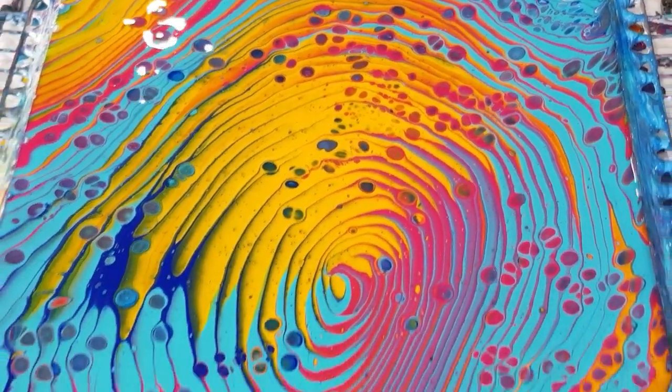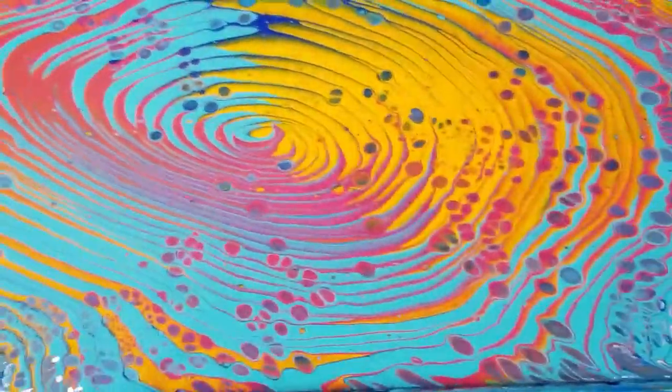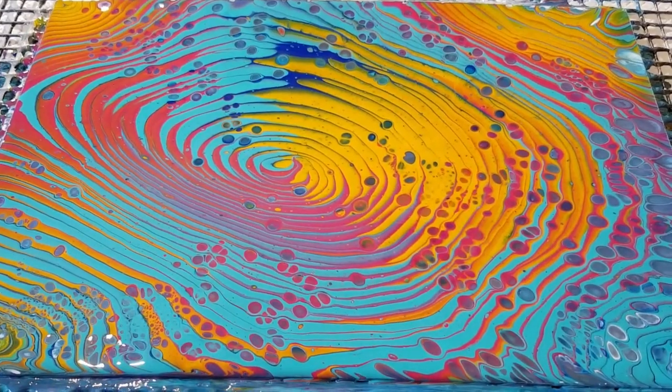It looks pretty cool with that turquoise background — looks as if the background is actually turquoise. That it ain't!